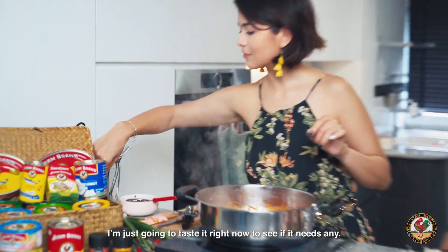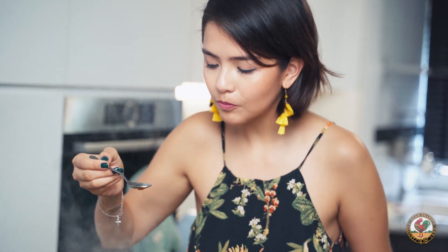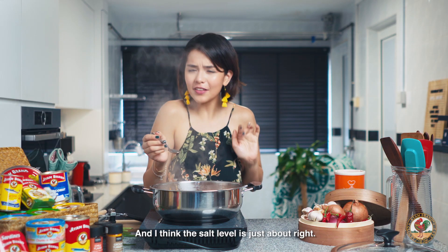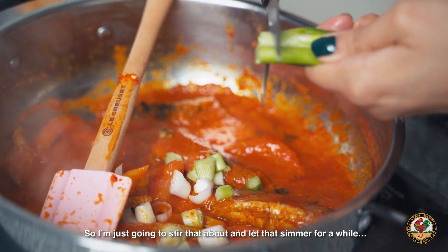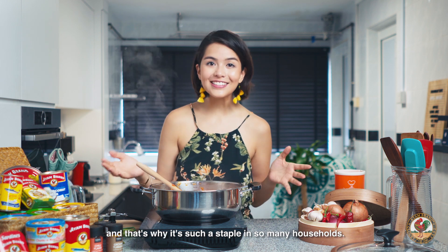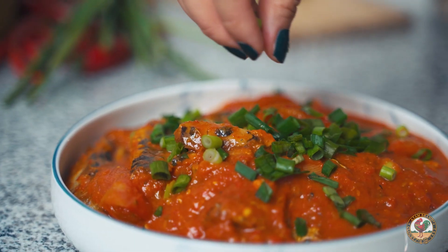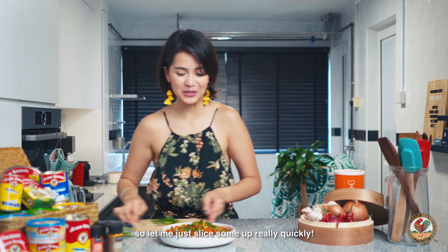I've not added any salt because the sardines already contain some. I'm just going to taste it right now to see if it needs any. It's going to be nice and spicy. I feel like this is the chili tuna episode again, but it's good. I think the salt level is just about right. I'm just going to add in some spring onion, stir that about, and let that simmer for a while, and then we can plate up.